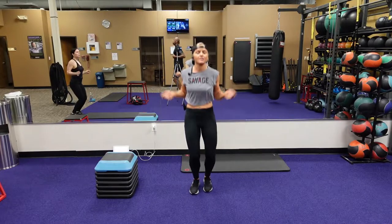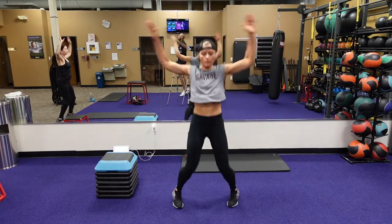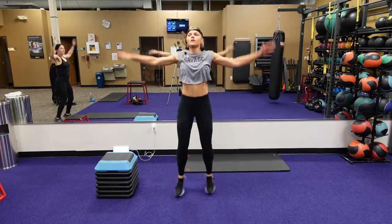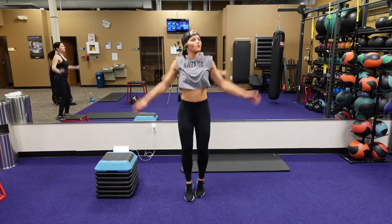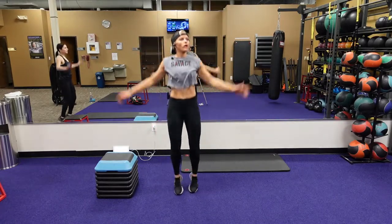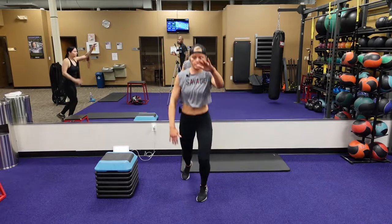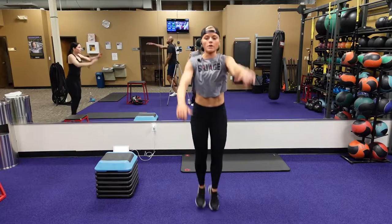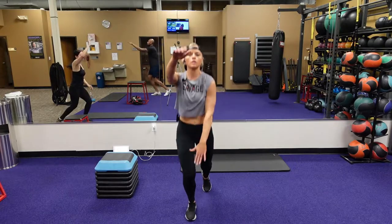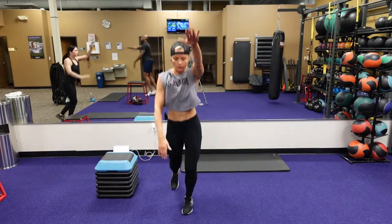We're going to go into jumping jacks in three, two, one. Here we go. Keep going. We're going to go into running mans in three, two, one. Here we go — running mans. Warming up those arms, warming up those legs. We have a lot of plane of directions that we're going to work with our legs, that's why we're doing all these different movements.